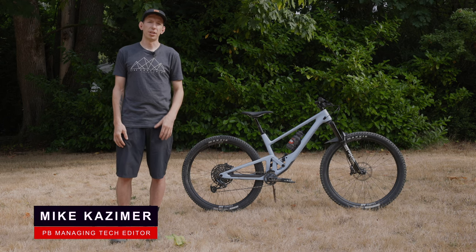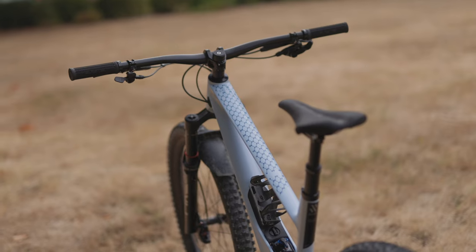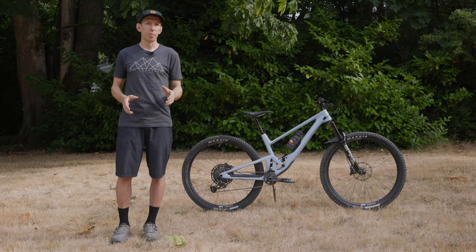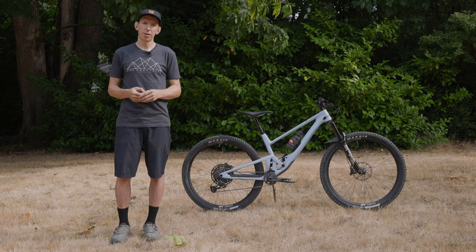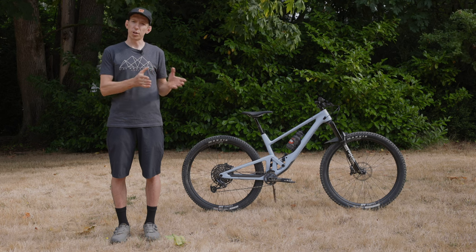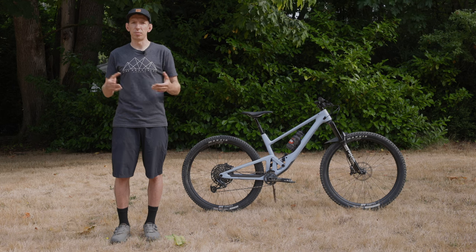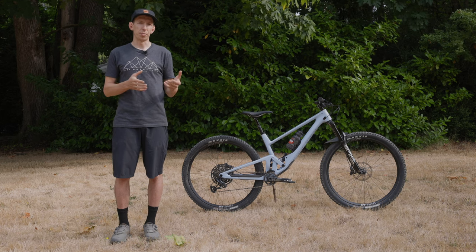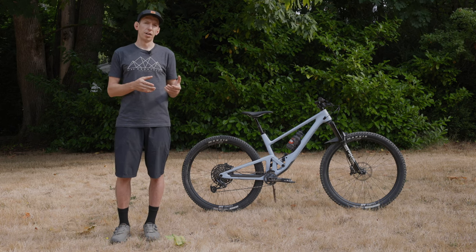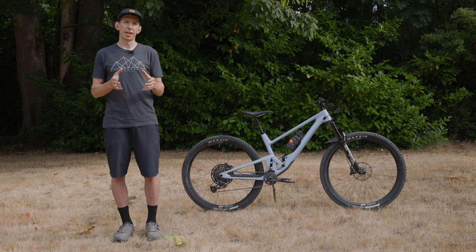Hey everybody, I'm Mike Kazimer, and today we've got another brand new bike to look at, the SCORE 2030. Now before we go too far, you might not have heard the name SCORE. They emerged a couple years ago. They're actually an offshoot of BMC, the Swiss brand. Basically the way it started is a couple guys that worked for BMC started doing some after-hours projects, taking frames, cutting them apart, making some new bikes that didn't exist in BMC's lineup. BMC was impressed with what they were doing and decided to start a little spin-off, a little offshoot brand that's more focused on fun rather than the more serious race-bred bikes that BMC is known for. So that's how we arrived at SCORE.